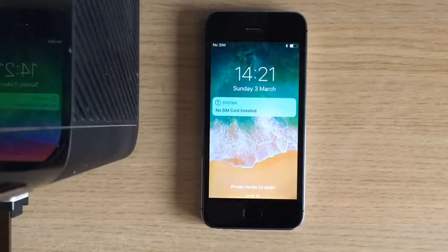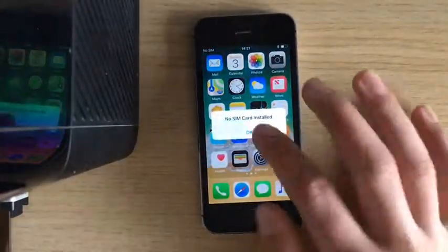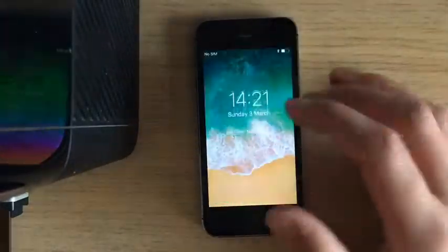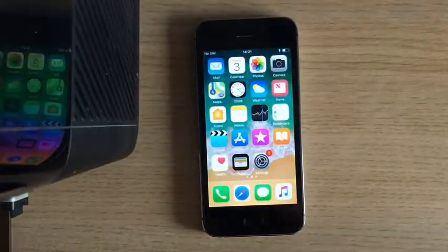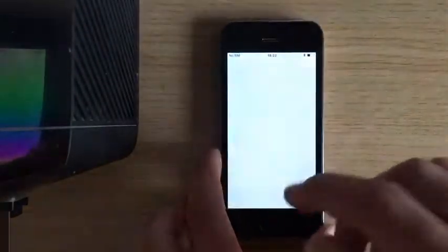Okay guys, so now it's all done — back to factory settings. You won't have a passcode. Basically that swaps everything off your phone. So now we've got another one to do.